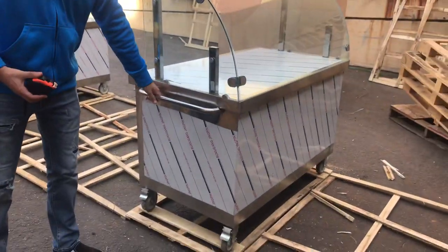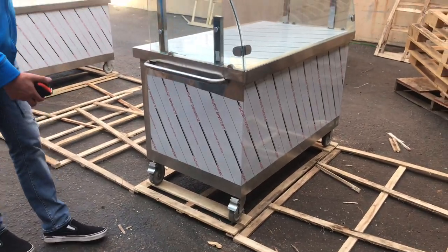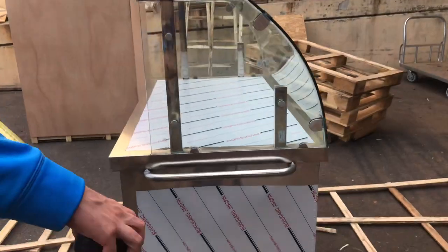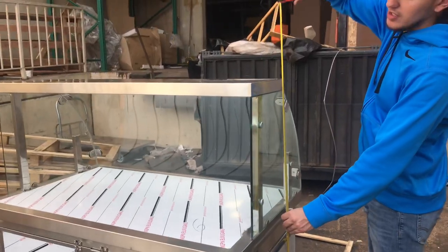The unit also has a handle right here so you can push it around, and it comes with wheels on the bottom so you can move it around. The overall height, including the wheels, is going to be about 51 inches.